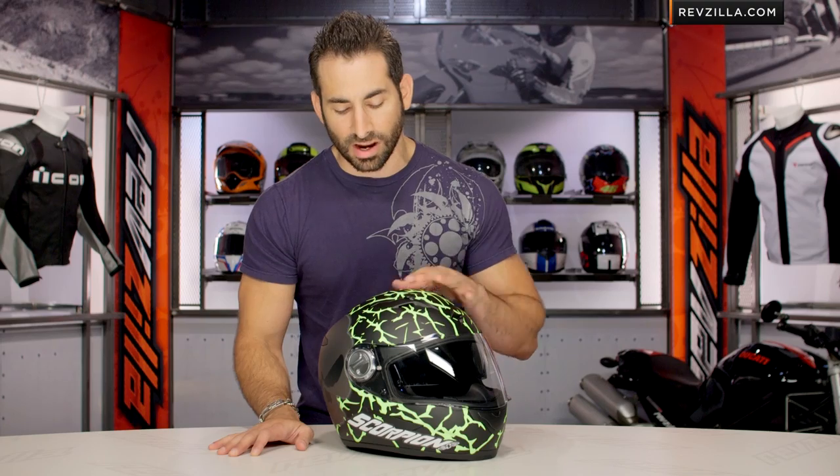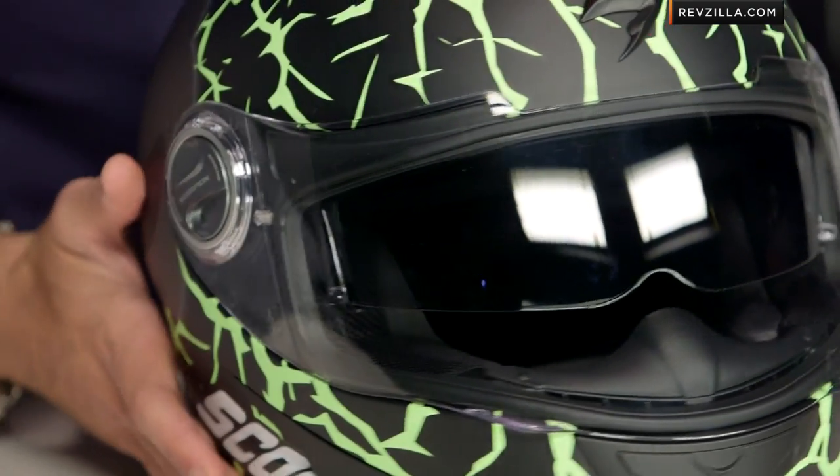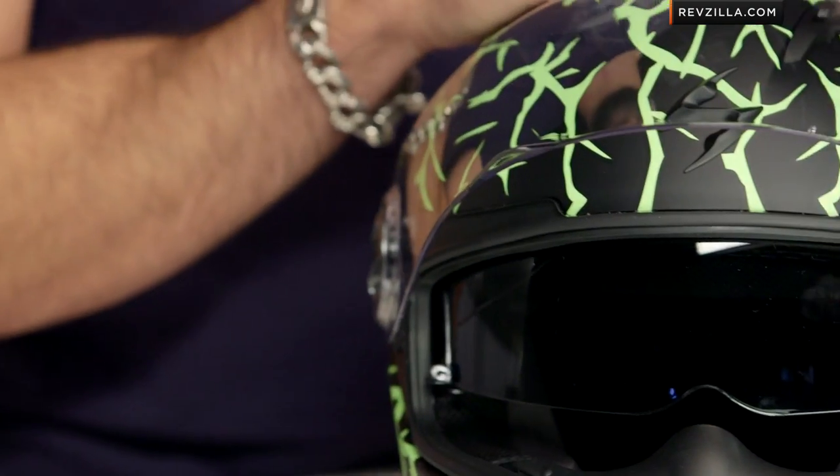Click here. Subscribe to us at RevZillaTV. Leave me your comments or questions, your feedback on the NumSkull graphic itself. Notice it does have that slight raise to it. I'd love to hear your feedback, and as you get a shot as I bring it in here, you're going to see this drop-down sun visor in action.